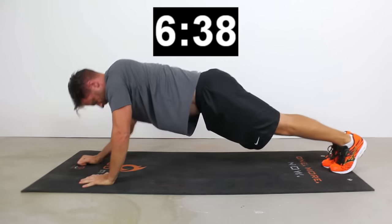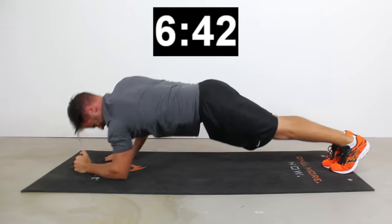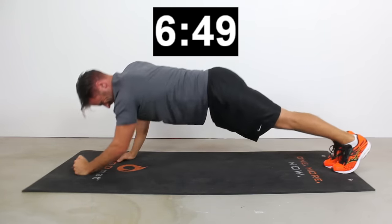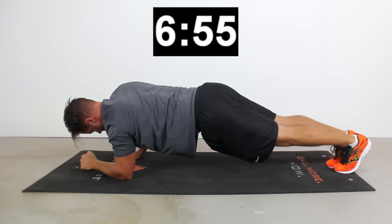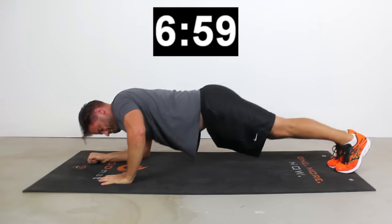Nice job, you guys. Up-down planks — let's hit it. We're just alternating back and forth, going from a tall plank position to a low plank position. This is a great way to distract your core — all of a sudden you're focusing so much on your upper body, your chest, your tris, your shoulders, that you kind of forget that you're actually holding a plank through this relatively challenging position.